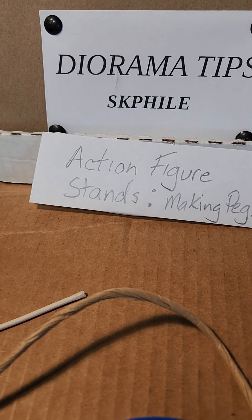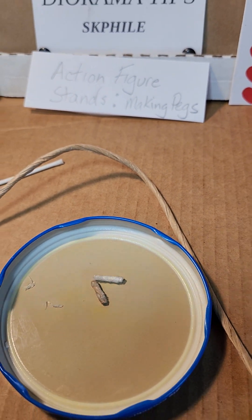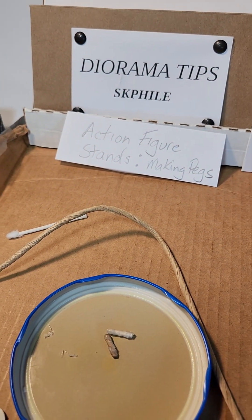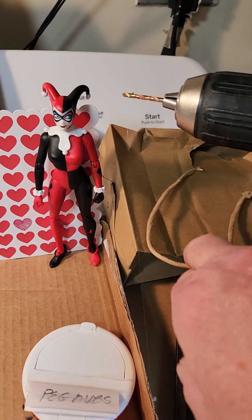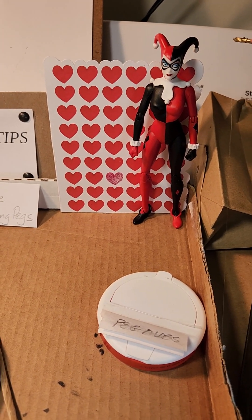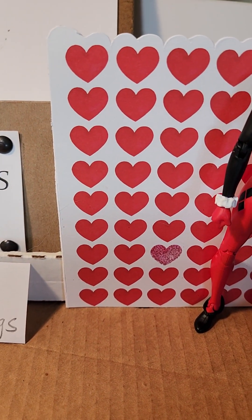Hey guys, another diorama tip: action figure stands — making pegs. These are pegs that I made from everyday materials: a cotton swab and the twisted rope stuff you get with gift bags. So recently my wife and I got a Valentine's Day gift, an Amazon card in a bag with some tissue paper.